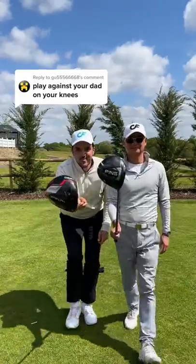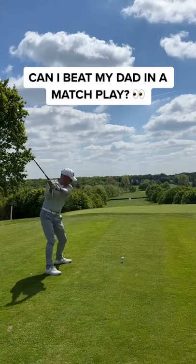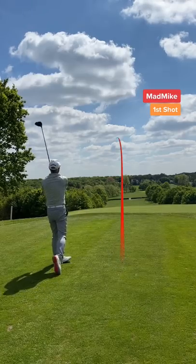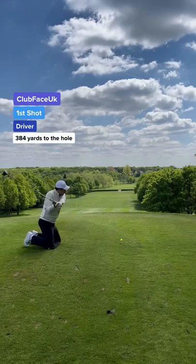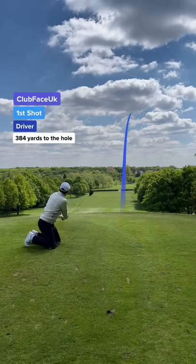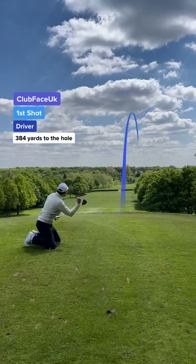Play against your dad on your knees — this is the first time my dad is playing from the back tees. His first shot and he's hit a baby draw. Wow, in total I get a 68-yard head start. My first shot and I've hit a peach down the right side. I got a lot of weird looks doing this on the golf course.